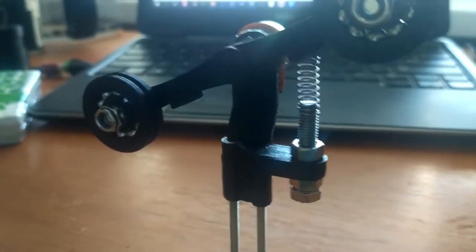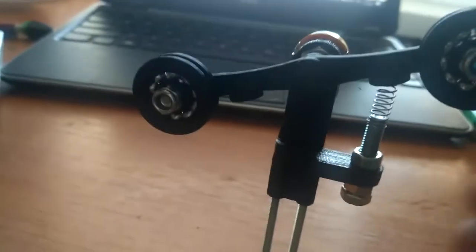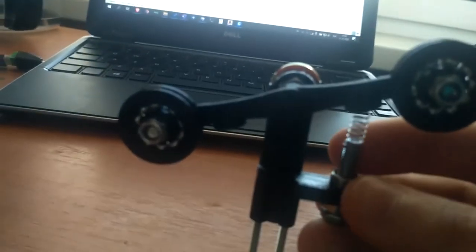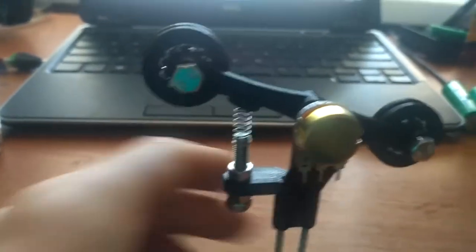This is an M5 screw and it perfectly holds the spring, which is 5 millimeters in diameter and 15 millimeters in height. It can flex with this M5 screw and two nuts on either side of the printed part. You can adjust the height of the spring, and if you want more tension you can screw the spring onto the M5 screw a little bit more.